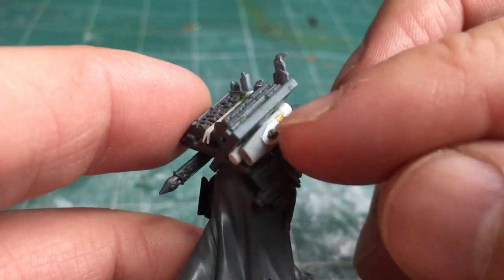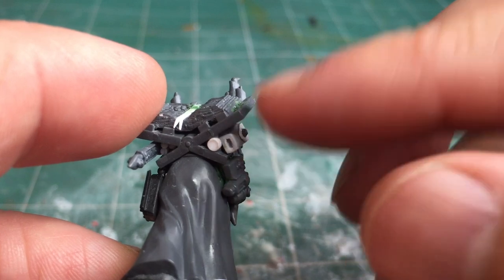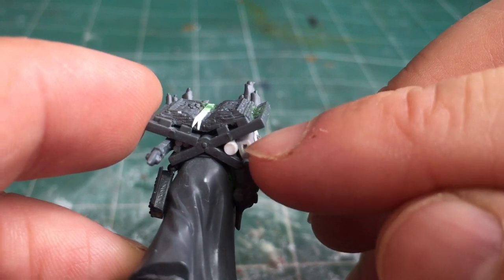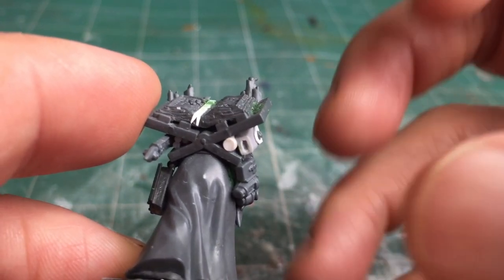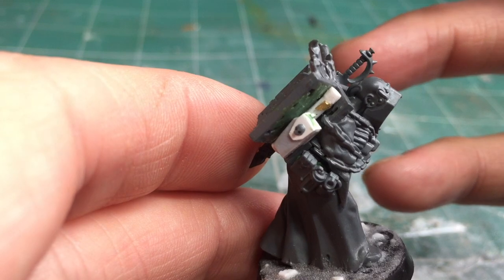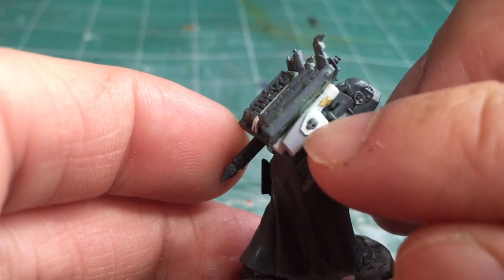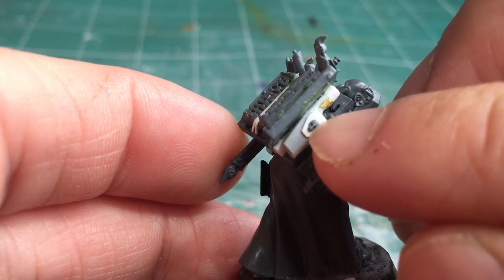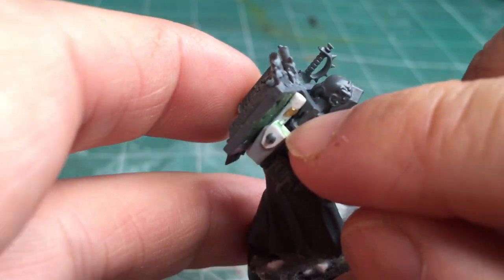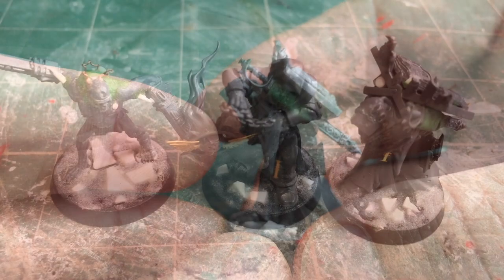I sanded it down a little to refine the shape and create a small end piece both at the bottom and where the butt of the gun will sit at the top. To create the illusion that the holster is empty, I used a knife to cut away some of the resin at the very bottom, which will be accentuated with a dark wash in the paint phase. To create the holster flap, I used a small piece of plasticard, bent it to shape, and added a skull detail from another model. Lastly I made a mounting clip at the back from another small bit of plasticard.